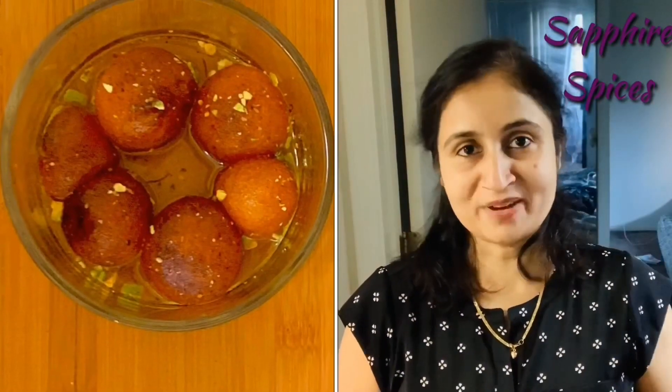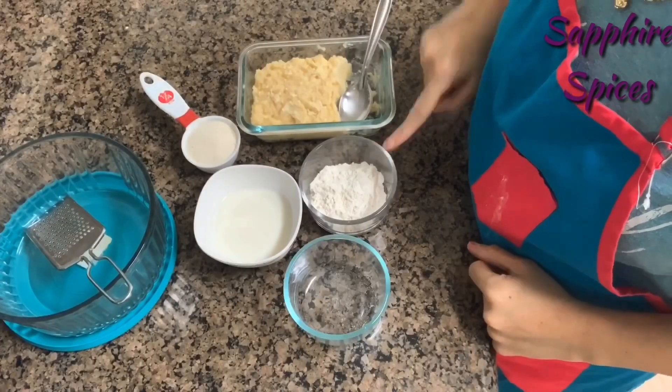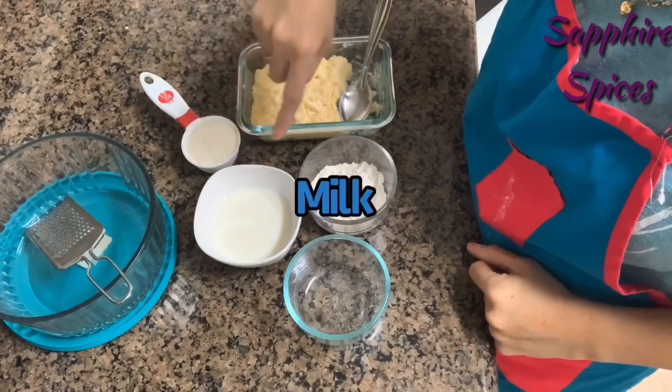Hello friends, welcome to my channel. Today's recipe is all-time favorite gulab jamun. I'm going to show you how to make perfect gulab jamun from homemade khoya. This recipe is requested by Vaishna Sakti, she is living in Phoenix. Friends, if you have a request for any recipe, give your comments in my video and I will post that recipe with your name very soon. Take about 150 grams of khoya, all-purpose flour, suji, and milk.